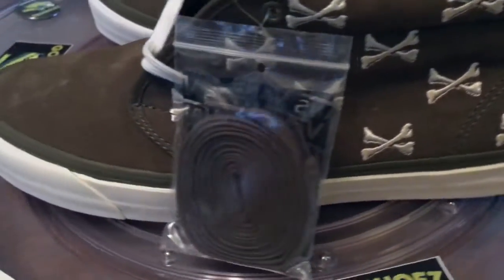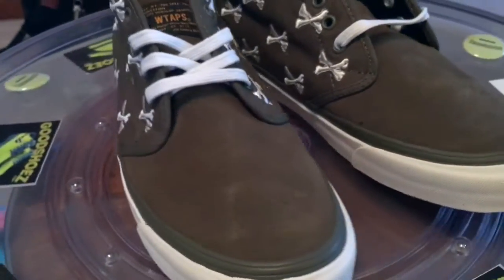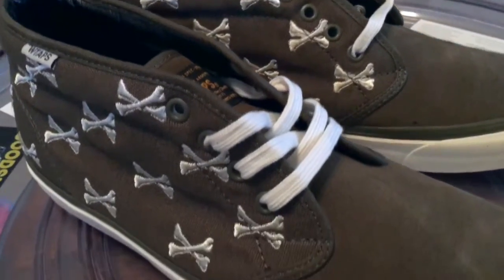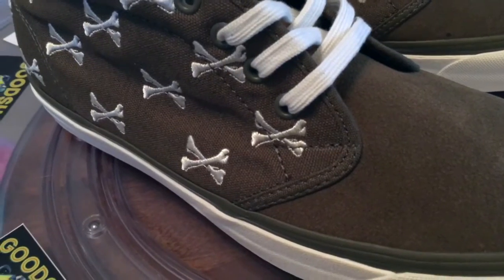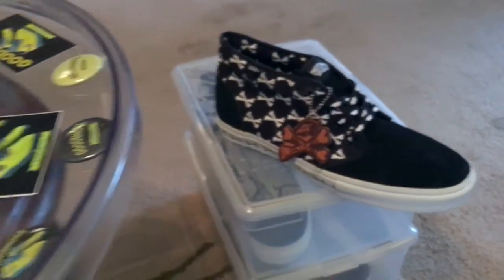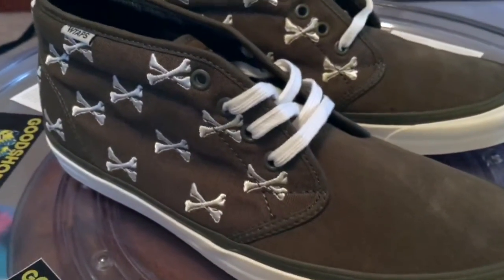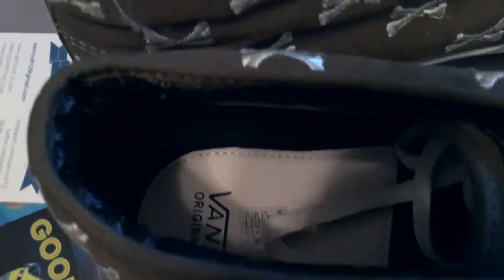Not a bad group this year with the Anacondas, the Blacks, and the Olive Embroidered Bones. I've got a couple of the older Original Syndicates that will match up when I get to a couple of the Black videos. Just a very good shoe — glad I was able to get the whole pack.